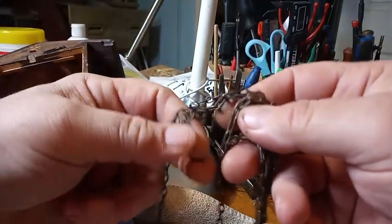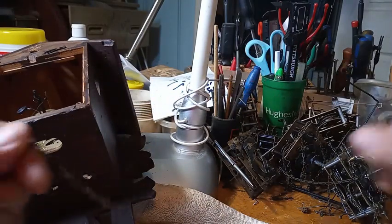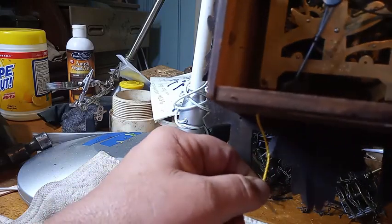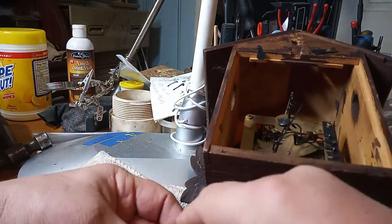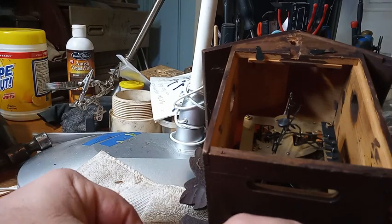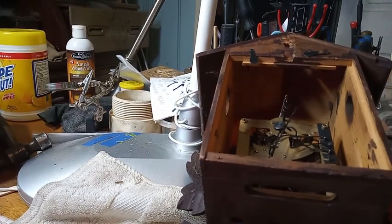As you will notice, I have two different chains on here. One is a one-day movement chain, and this is an eight-day movement chain, so we'll have to fix that issue. There's also this string that comes down — if your clock is cuckooing the wrong sequence, you pull on this string to catch up the sequence.